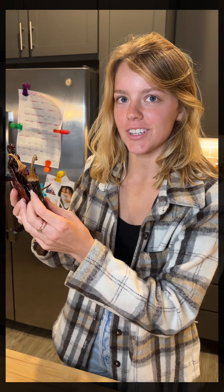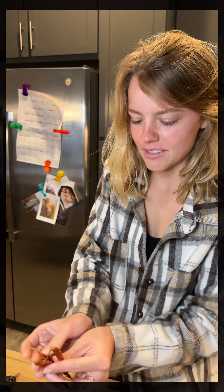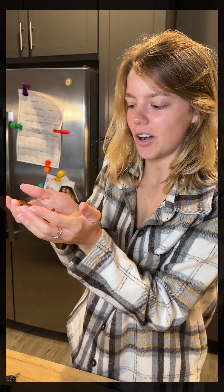We have seis chiles de Mexico: chili de guajillo, un chile pasillo, and tres chiles de arbol. Let's make birria tacos.